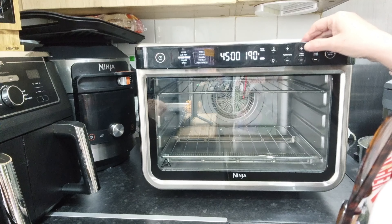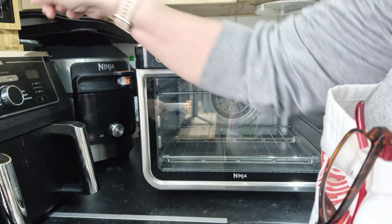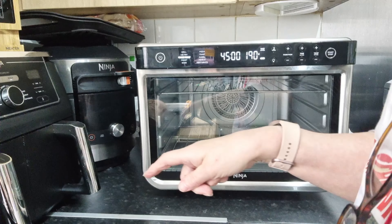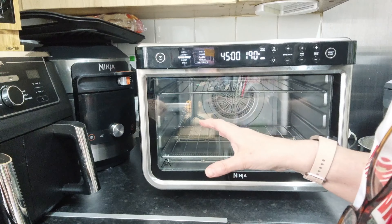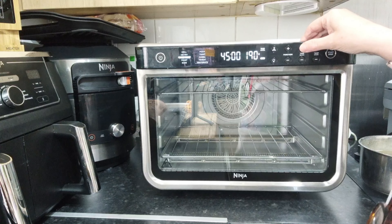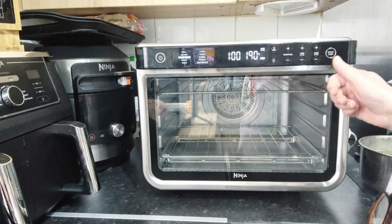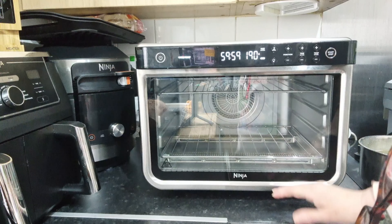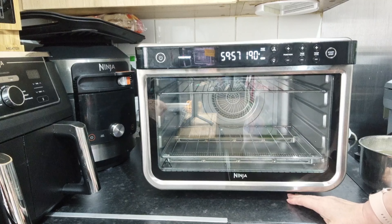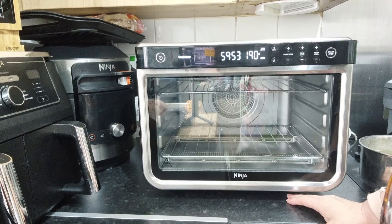I have the meat probe in there and connected so we know exactly when it's cooked, but I'm still going to increase the time to one hour. I'll press start, we'll have our 90-second preheat, and then we shall go in the oven.